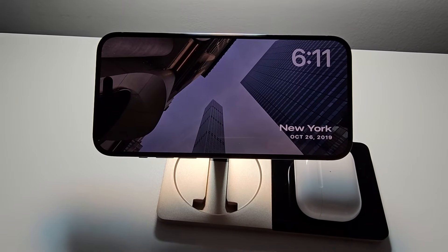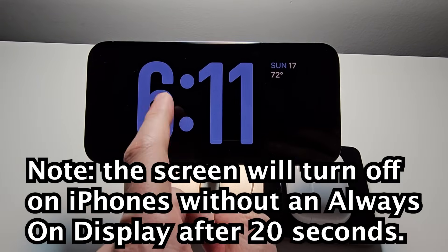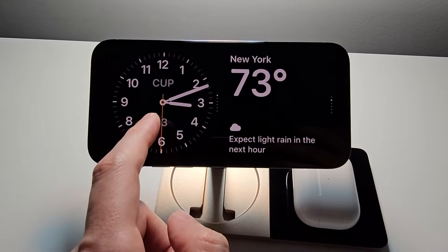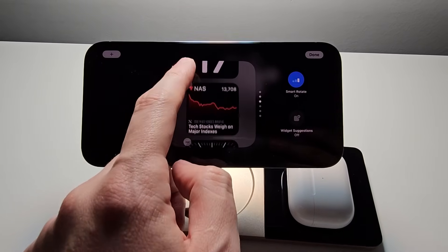Then from here swipe right and you have your photos. You can also swipe right again and you have a clock. You can hold down on this and from here you can make a bunch of adjustments.